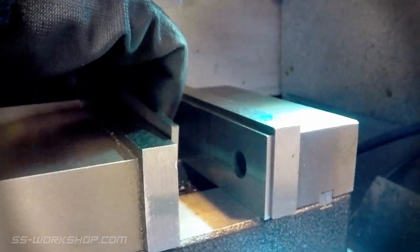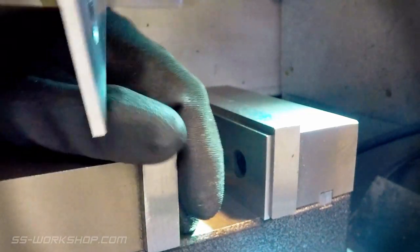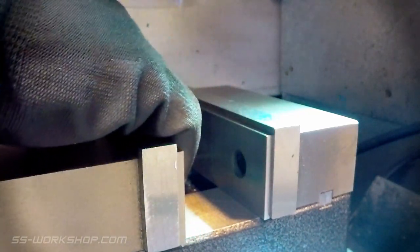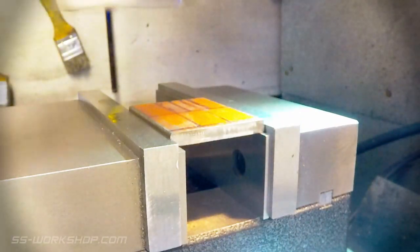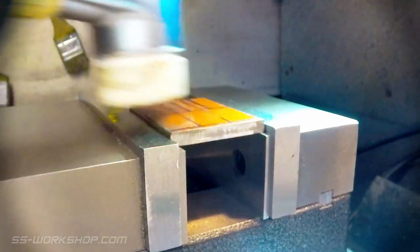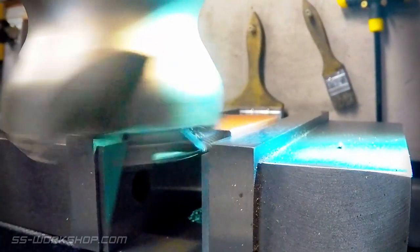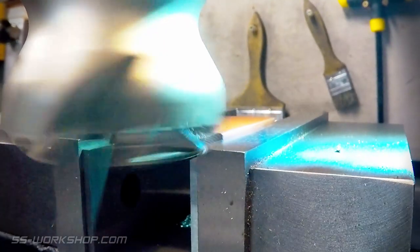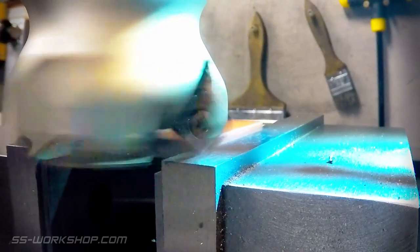Now it's on to the way shaft arms. Starting over at the mill, I set up a piece of six millimetre plate on some parallels. The plate is then faced on both sides with the 50 millimetre carbide face mill.